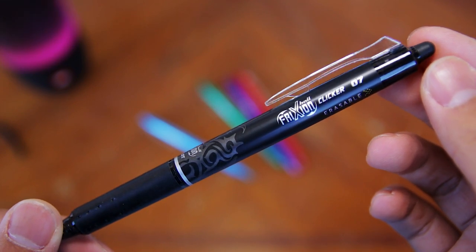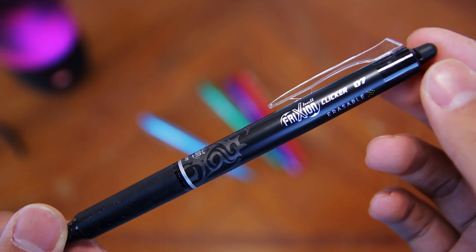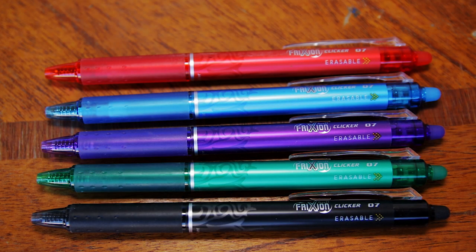Pilot also has many different products in their Frixion line, so make sure to check it out. Again, if you're interested in purchasing the Frixion Clicker Pens, I'll leave a link in the description. That was my video review of the Pilot Frixion Clicker Pens. If you found this video useful, please leave a like, comment, and subscribe. Don't forget to hit the bell so you get a notification every time I upload. Thanks for watching and I'll see you guys in the next video. Peace!